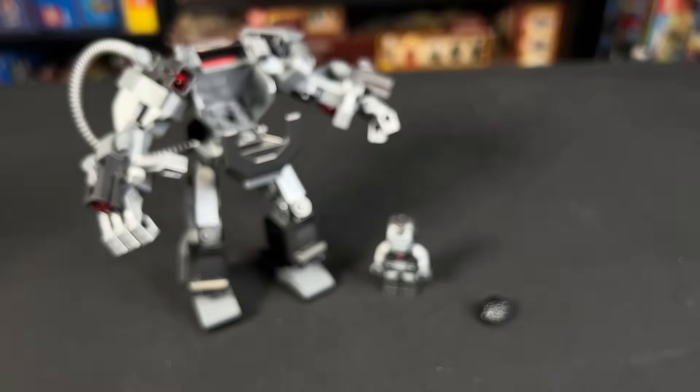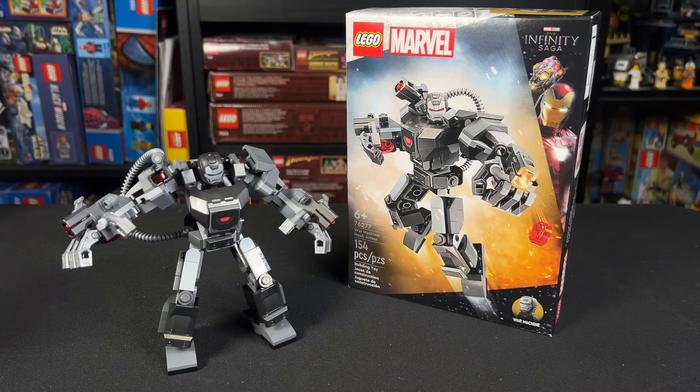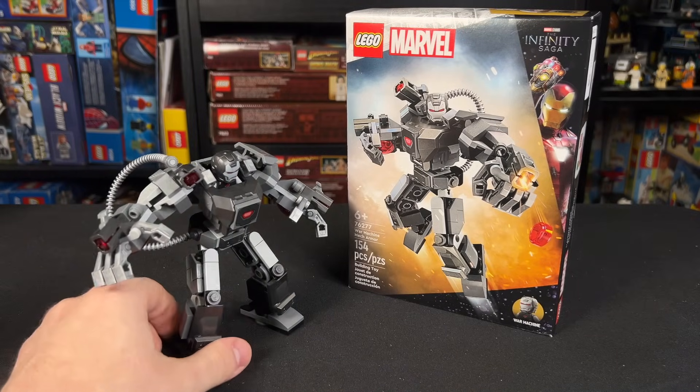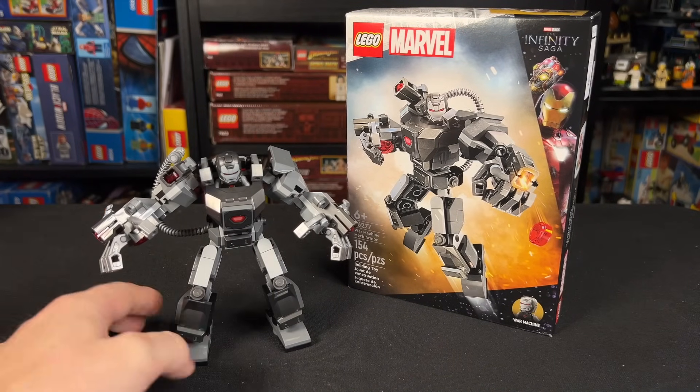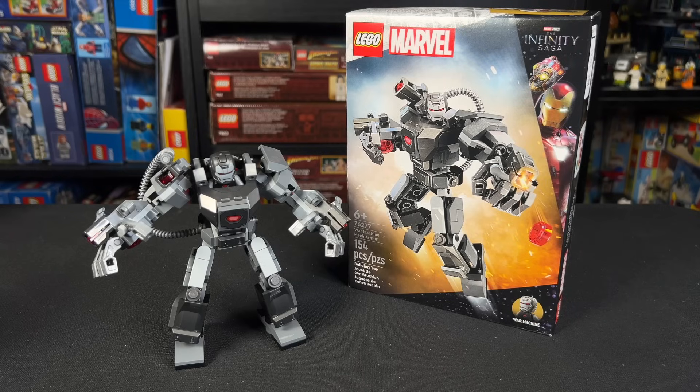So with that being said, let's wrap up this video and call it a day. That's going to wrap up the review today — let me know what you think of this. I'm pretty sure this is my new favorite LEGO Marvel mech, although I'm not that big of a mech guy to begin with, so hey, what do I know? Anyways, hope you're having a great time out there. Be sure to hit like and subscribe down below. Stay inspired, and I'll catch you guys on the next video.